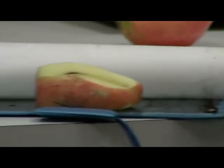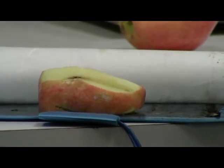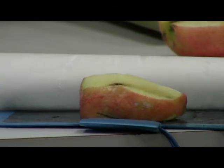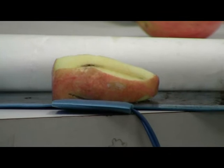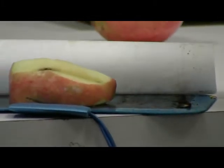If the surgeon gets into an area with a lot of blood vessels and there's a lot of blood, he can switch to the coag mode. That would help coagulate or cauterize the blood vessels to stop the bleeding. So now I'm going to select the foot switch for coag.